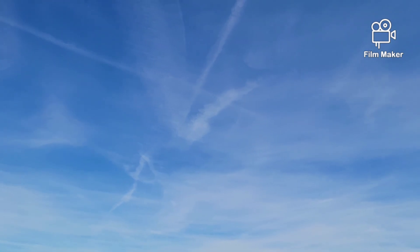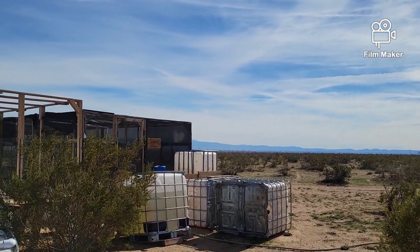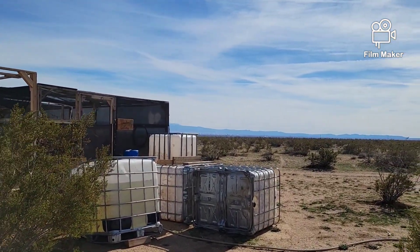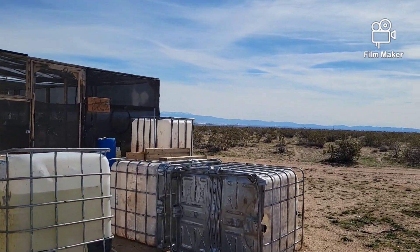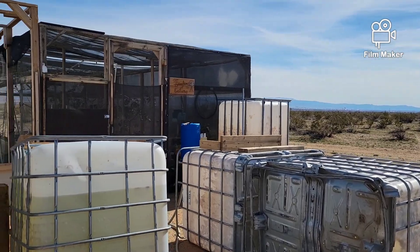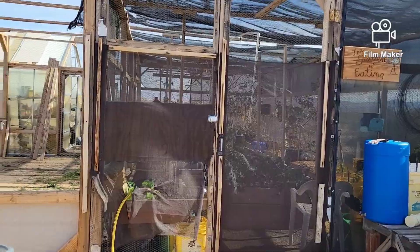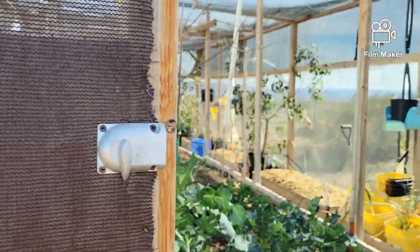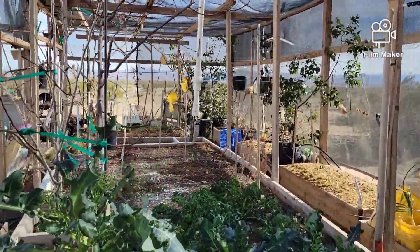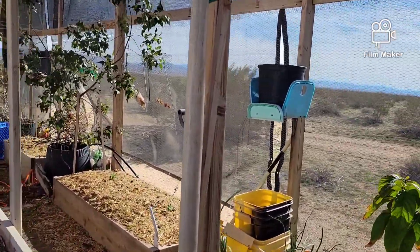Hello everybody and welcome back, it's G-Bear's stuff in the sky. I got a little crick in my throat here — I think I swallowed a bug. No, not a Volkswagen. Anyway, that was a sad joke.